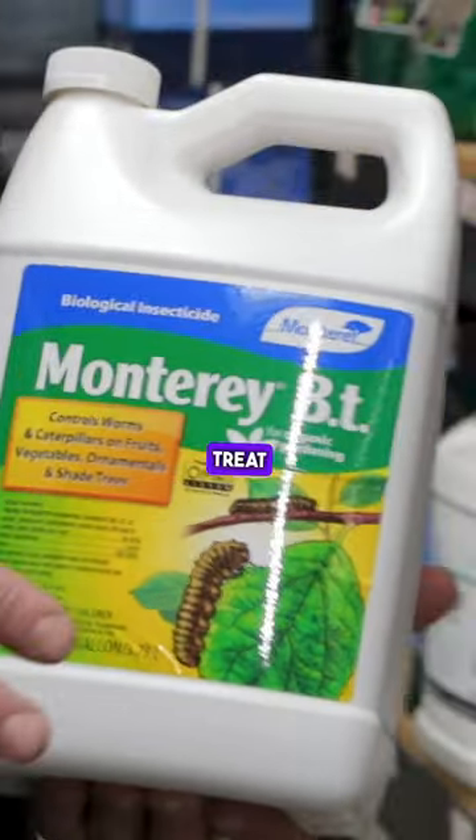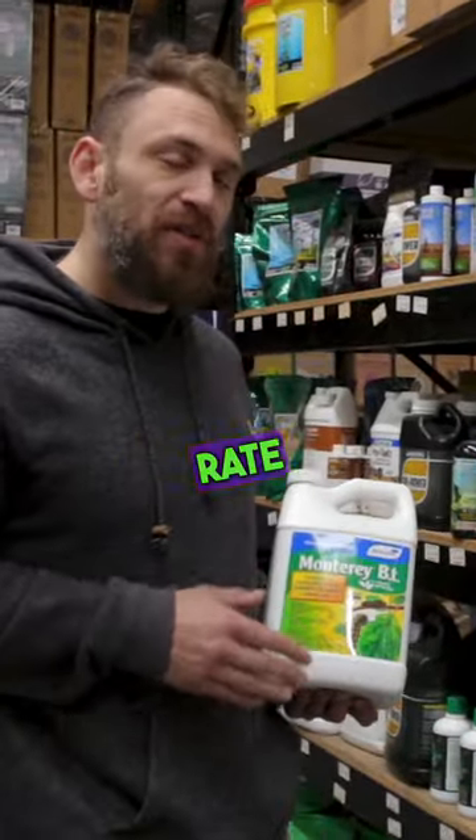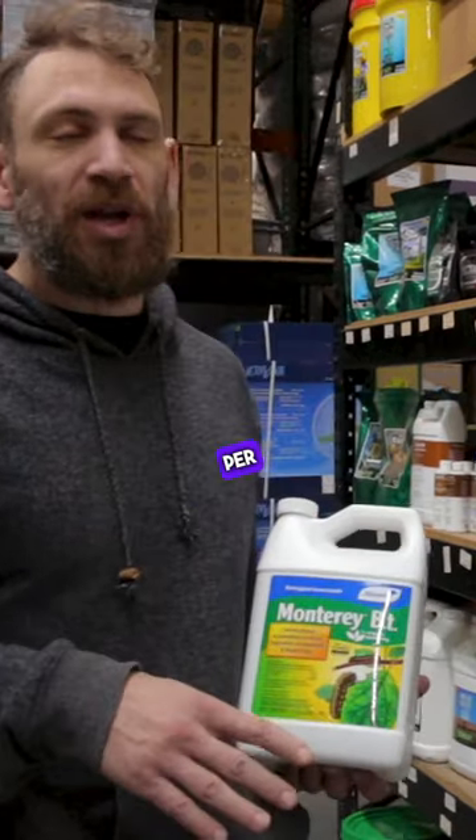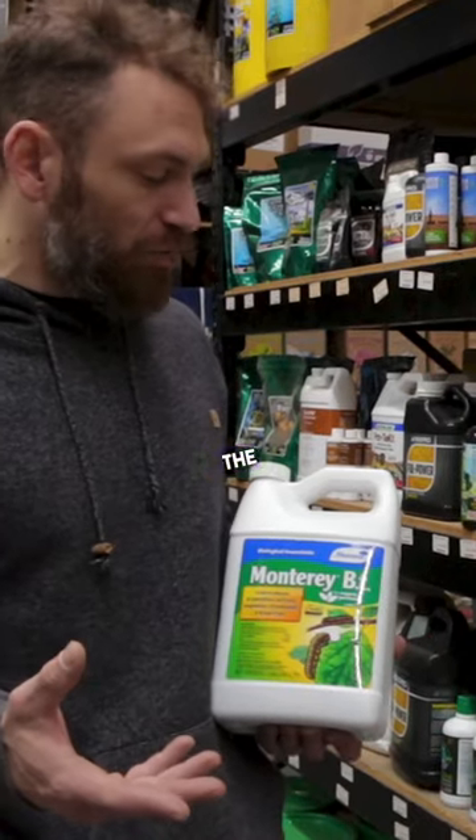This is going to be used to treat root-borne illnesses in plants like root aphids and fungus gnats, etc. The dilution rate of this is going to be four teaspoons per gallon. Make sure that you mix it well before applying to the root zone.